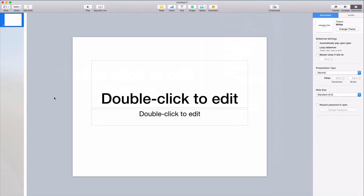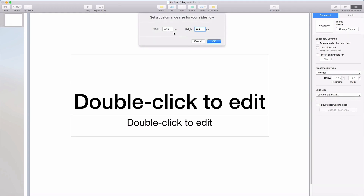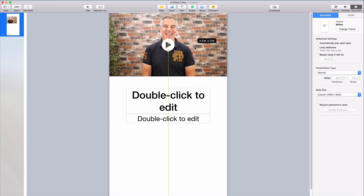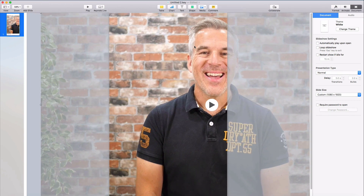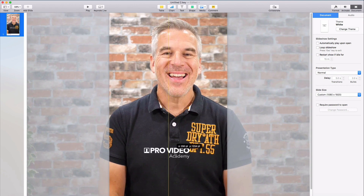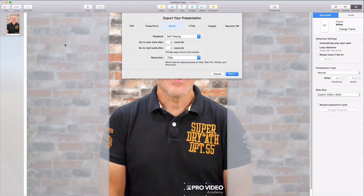Now this is where the trick comes in. We open Keynote, or PowerPoint if you have that, and we create a new blank document. Under the documents tab, change the slide size to custom and type in 1080 by 1920. Now find your video file when it's finished saving out and simply drag it on top of the custom document and drag those edges until it covers this new document. Realign it if necessary, and if you've got a logo then go ahead and find it, drop it on the top, scale it and move it to exactly where you want it. Then you simply export a movie and you're done.